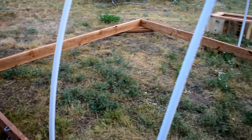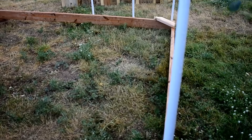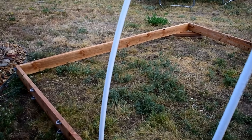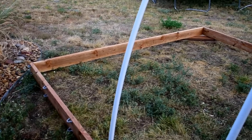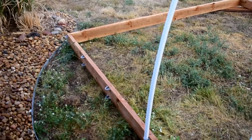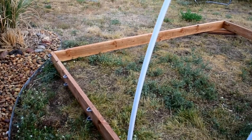My hoop house is not perfectly level because I do want it to drain. I will actually fill in part of the inside just for protection from the cold and wind when it does start cooling off more.